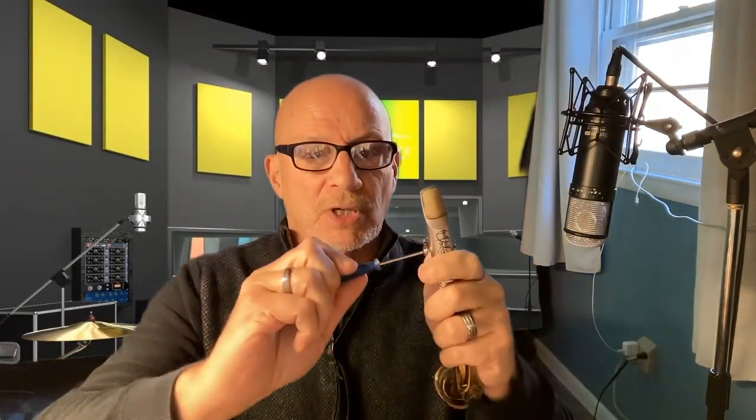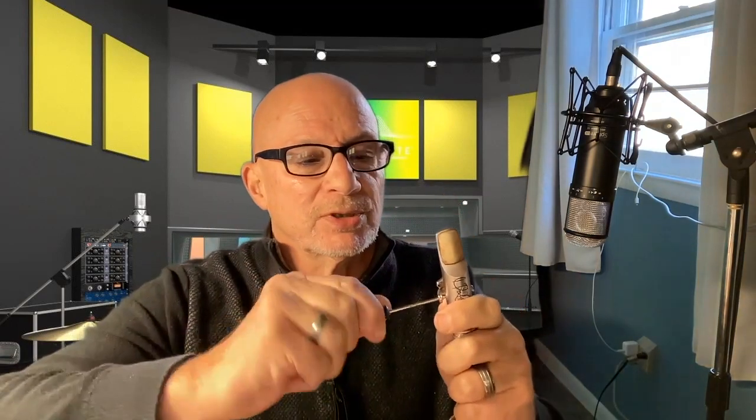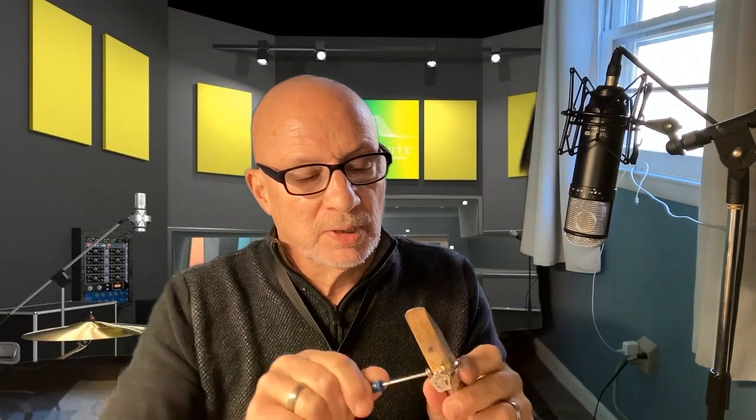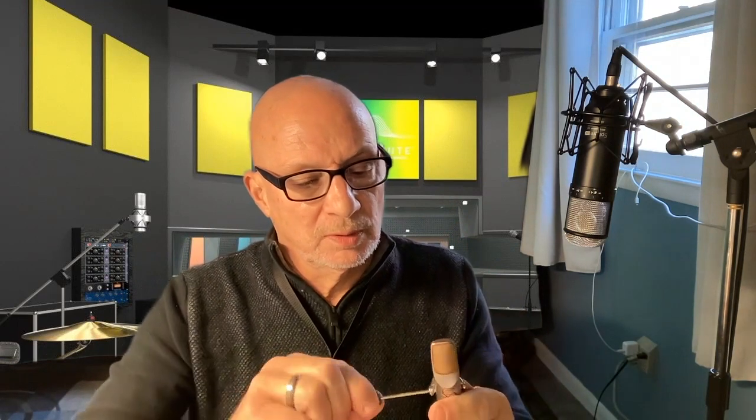But now watch — I call this locking the ligature. I'm going to turn the screw on the side and really snug it, and on the other side as well. So now there's no movement at all. But listen to the sound difference.